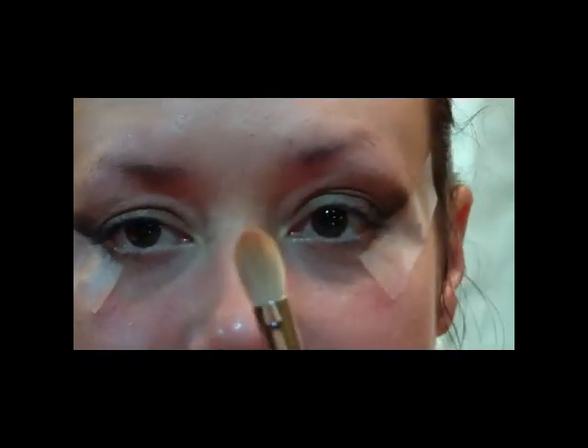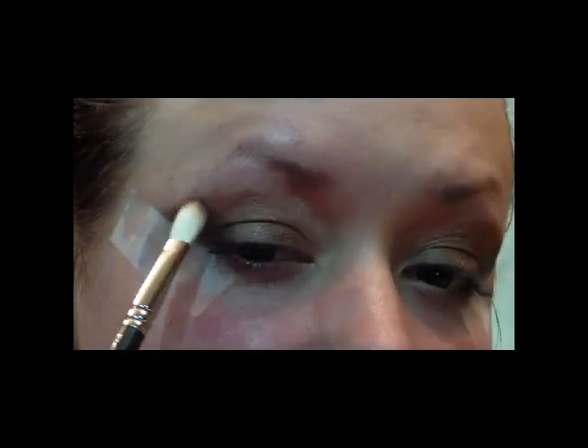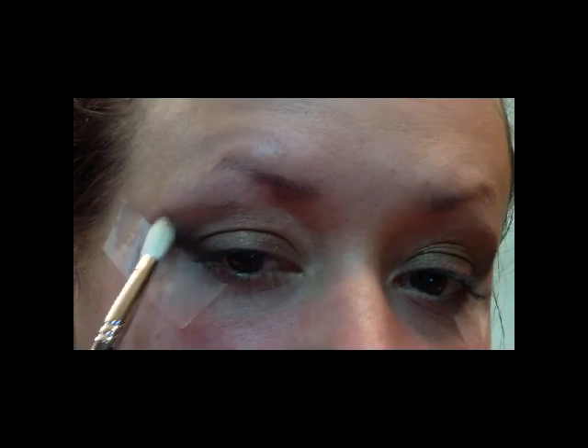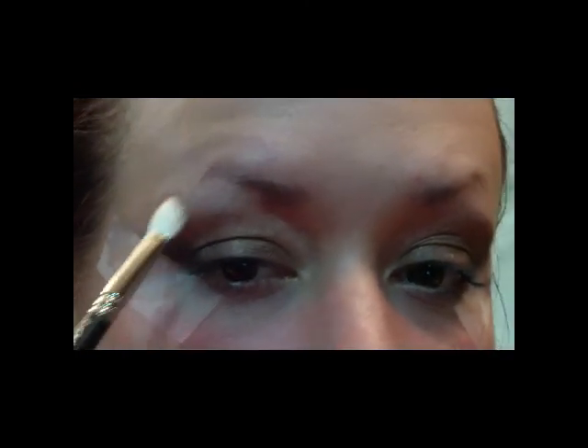Then pick up the 217 brush again and use the Star Violet first to blend out on the outside edge. Then clean that brush off really well and pick up some of the color Brulee, or something very similar to your skin tone, and just blend out that top edge.